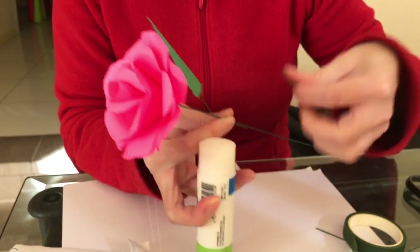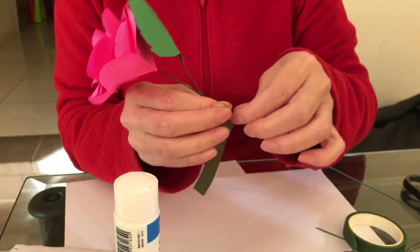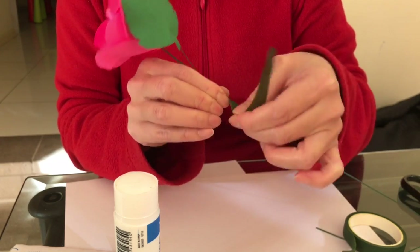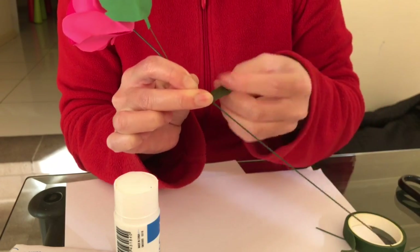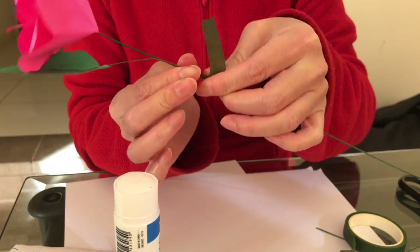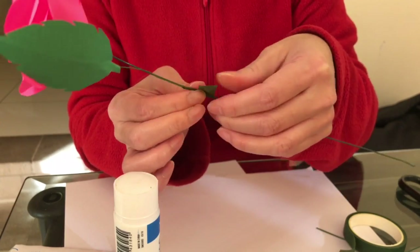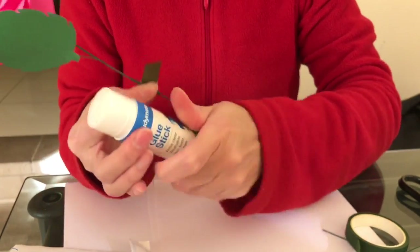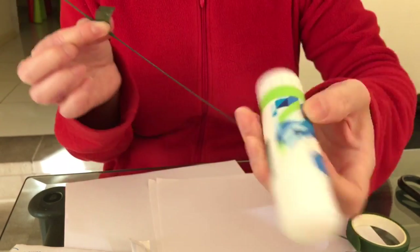Get a short piece of floristry tape and add a little bit of glue on the end to make sure it sticks properly. Hold onto it and twist - keep twisting it gently. Towards the end, add another tiny bit of glue just so it sticks and doesn't come off.